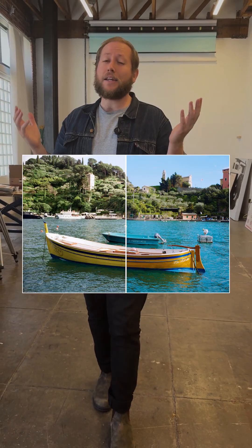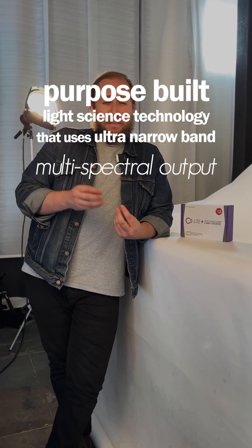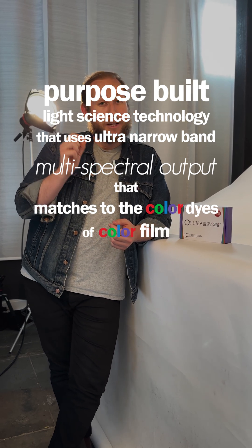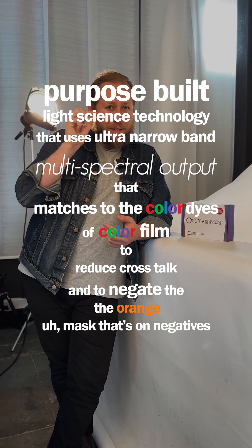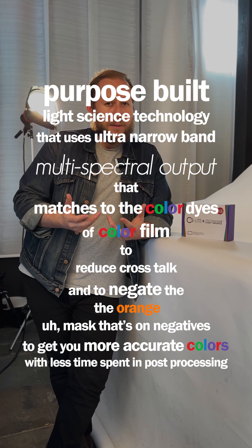What is it? Well, I'll tell you what it isn't — it's not just some updated version of our old CS Lite. It's something else entirely. What even is spectra color? To put it simply, it is purpose-built light science technology that uses ultra narrow band multi-spectral output that matches to the color dyes of color film, to reduce crosstalk and to negate the orange mask that's on negatives, to get you more accurate colors with less time spent in post-processing.